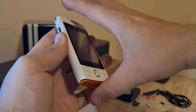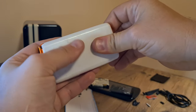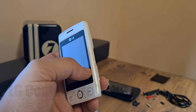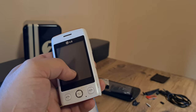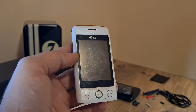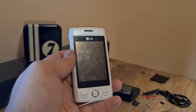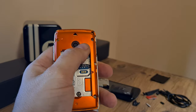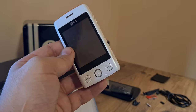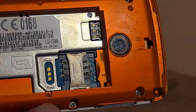Moving on to the next forgotten relic. If I were to be elegant, I'd compare this to a bar of soap, though it does look like an oversized suppository. This is the LG Cookie Light T300. It sports a 2.4-inch color screen with 256,000 colors, a micro SD card slot, a 1.3 megapixel camera on the back, and Bluetooth 2.1 — though no wireless connection. It's a feature phone and not a smartphone.